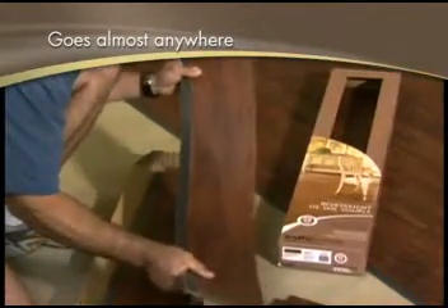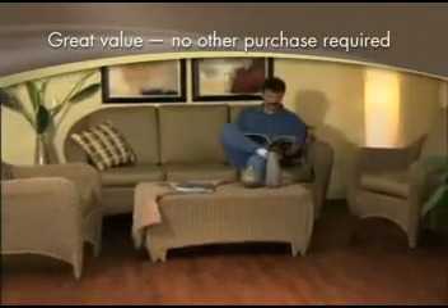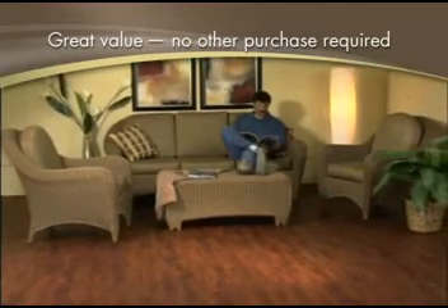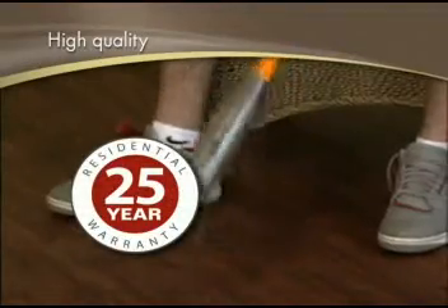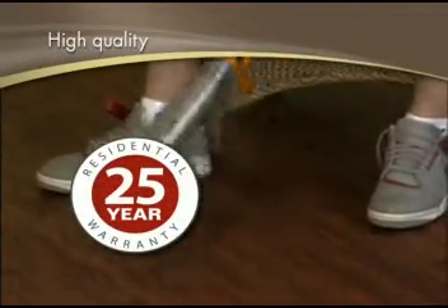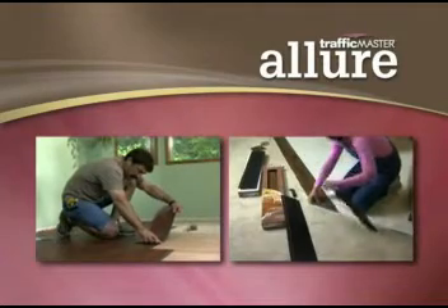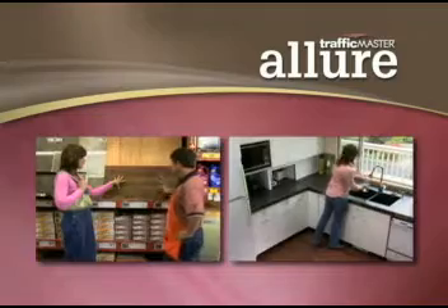The possibilities for Allure are almost endless. Allure is also very competitively priced, plus there's nothing else to buy except your flooring. And Allure offers outstanding quality — it's backed by a 25-year limited residential warranty. Allure is one of the most exciting advancements in flooring in years. We invite you to consider Allure for your next flooring project.